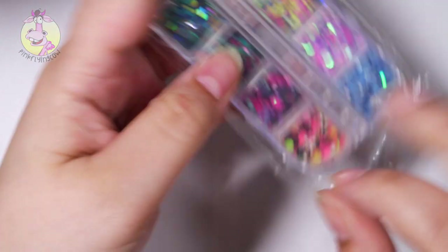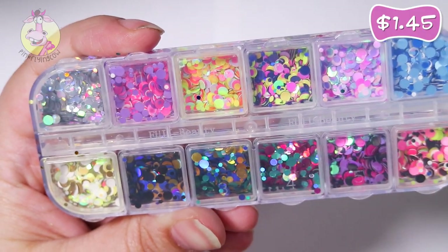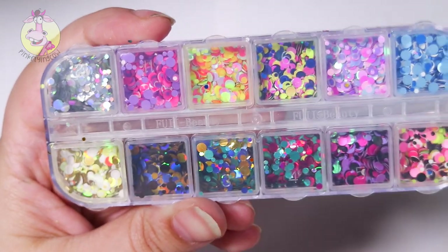This is like round glitters in different colors. All pieces are round and in various sizes and various colors.